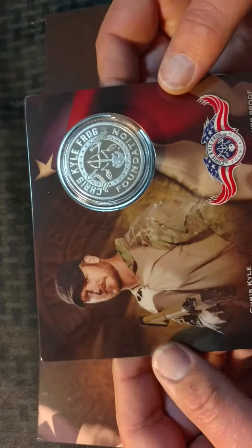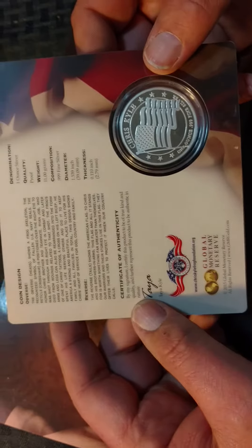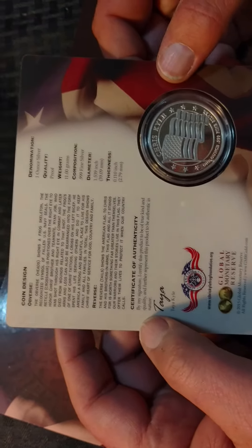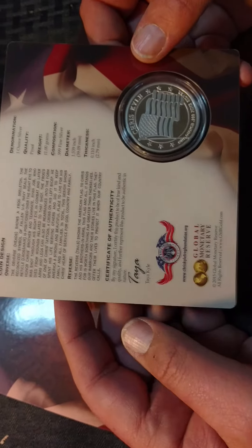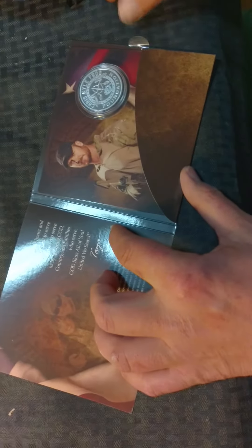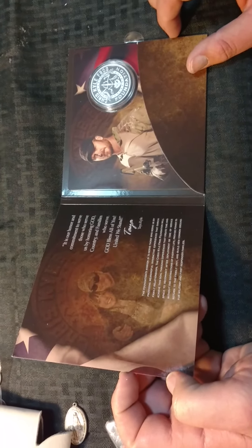On the back it describes the coin: one ounce, 999 fine silver, Chris Kyle with American flag. This is a very important coin for me and this is one that goes in the perma stack forever. Global Monetary Reserve, or gmrgold.com — if you're interested in getting one, they make a regular silver coin, copper coins, and all that stuff too. But I opted for the proof because it's so special. Thanks for watching, folks. Appreciate it. Dawson, sign off. See you, people.